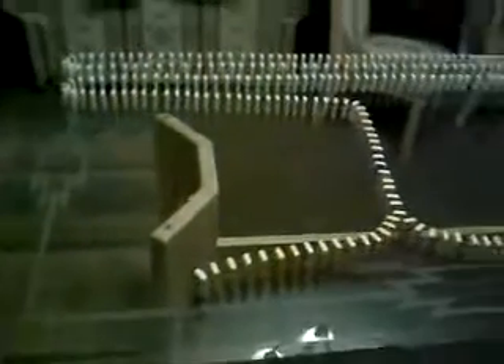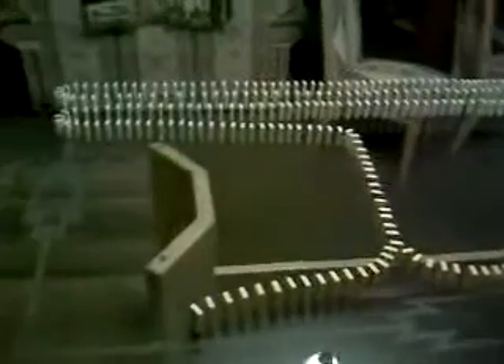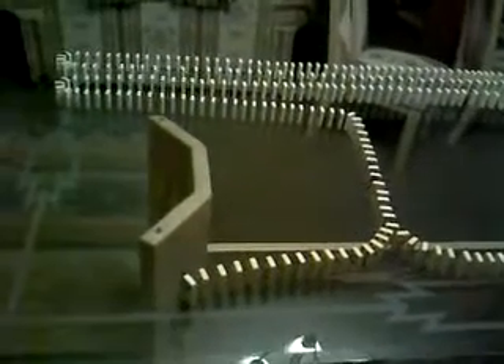Alright YouTubers, this is the Dominoes. Over 200 dominoes — around 243 or something like that — and it took an hour and 45 minutes to make.